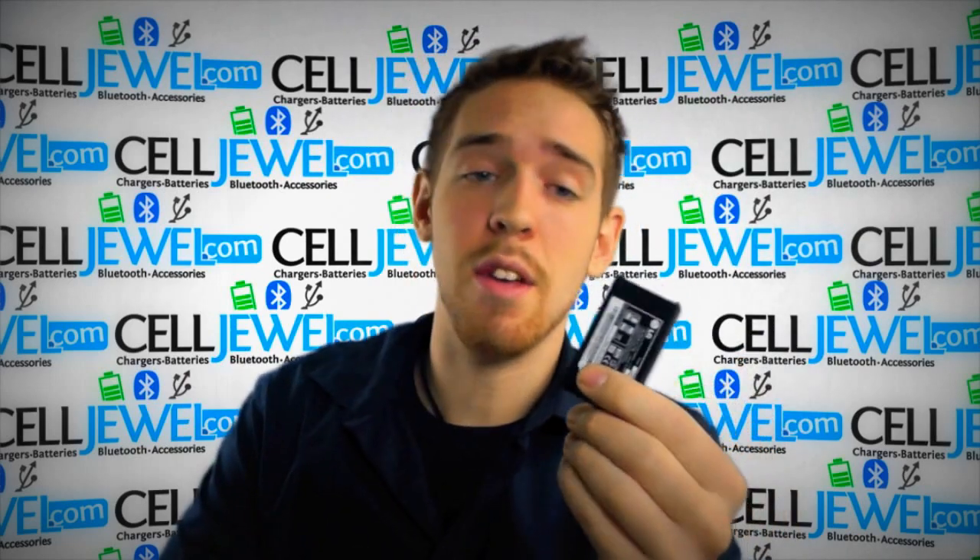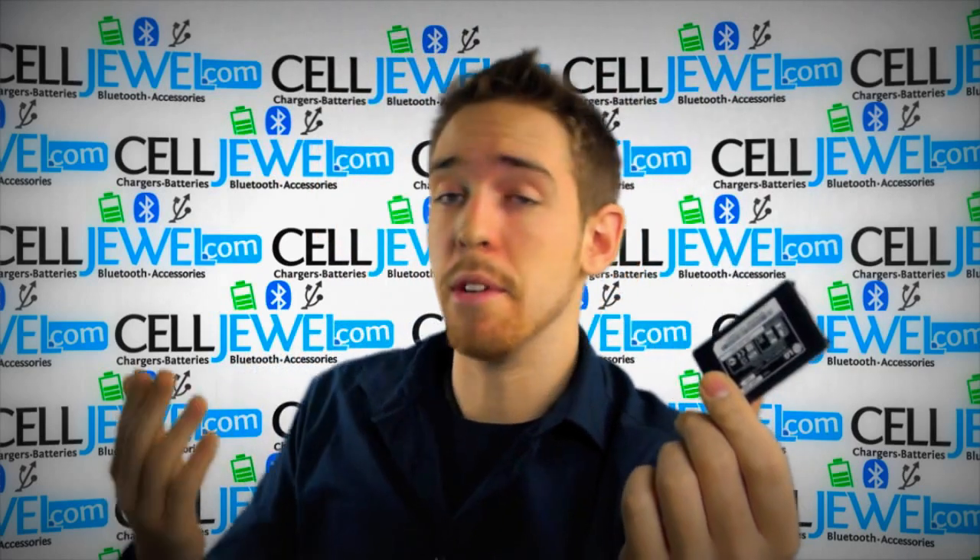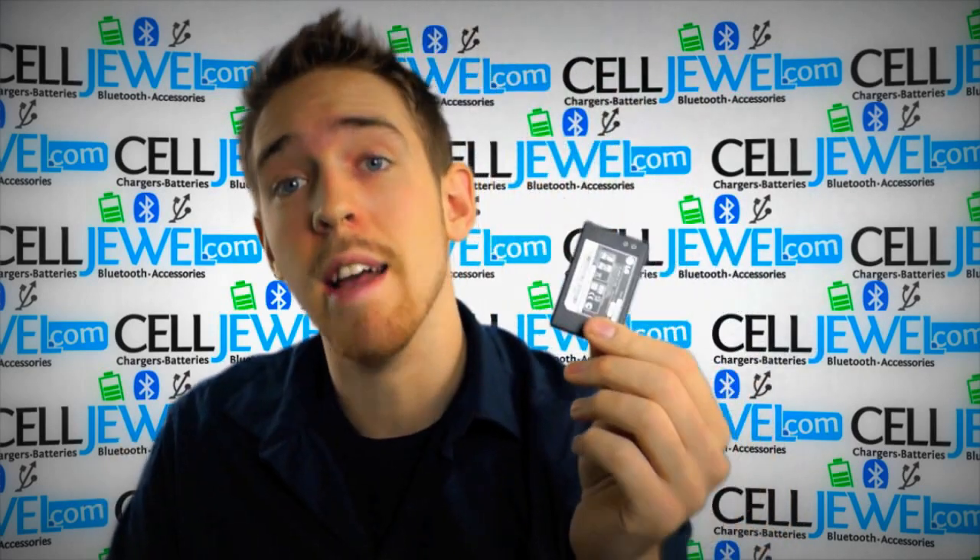If your battery dies out or something goes wrong with your battery, you don't have to get an entire new phone — you can just buy a new battery for it. You can get yours today at celljewel.com. It'll save you some money, so buy today. Thank you for watching!